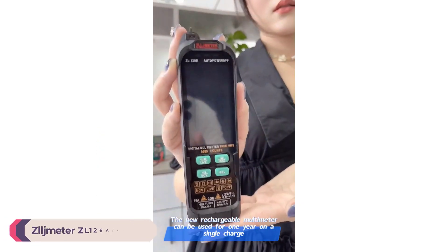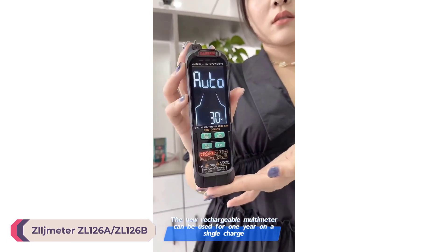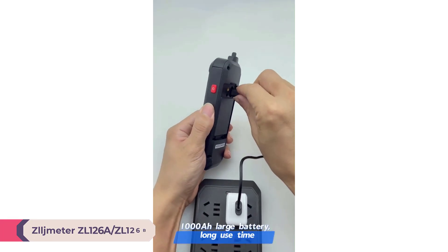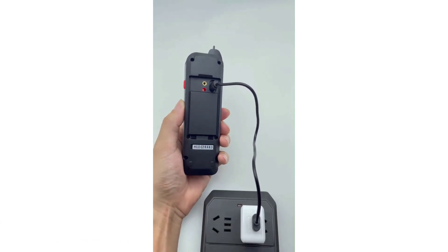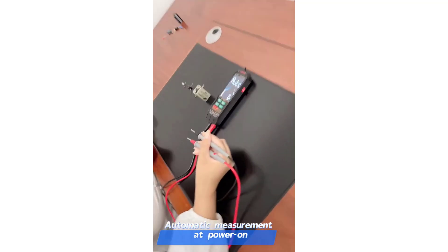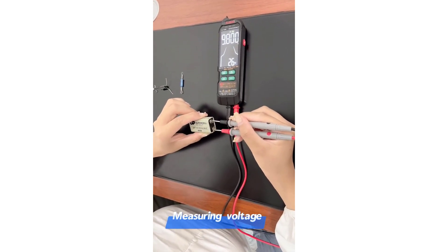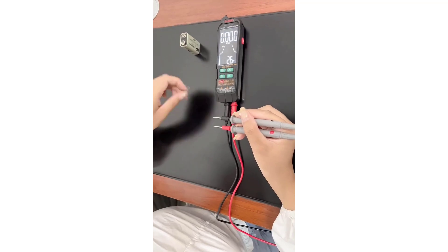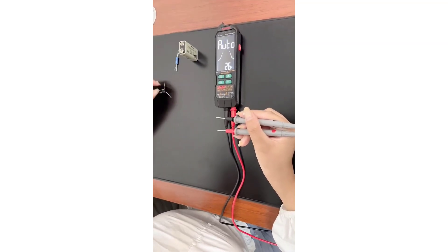Number 5: Zulgmeter ZL126A/ZL126B Smart Multimeter. The Zulgmeter ZL126A/ZL126B Smart Multimeter is an impressive tool that caters to both professional electricians and DIY enthusiasts. With a wide range of features, it stands out as a reliable, versatile, and efficient multimeter. Here is a detailed review based on my experience with the device.